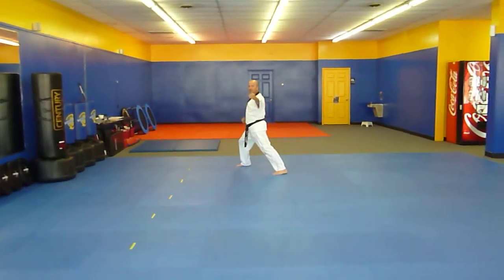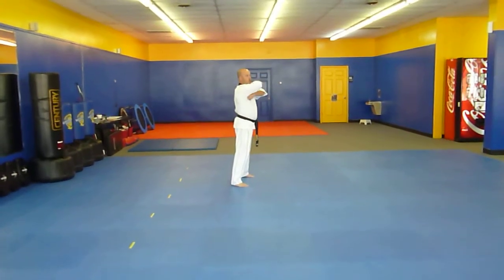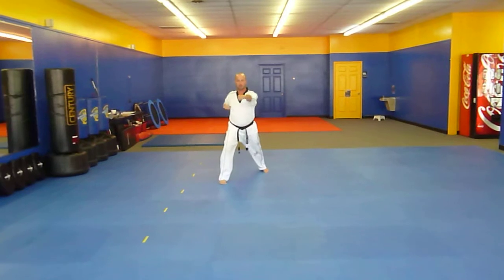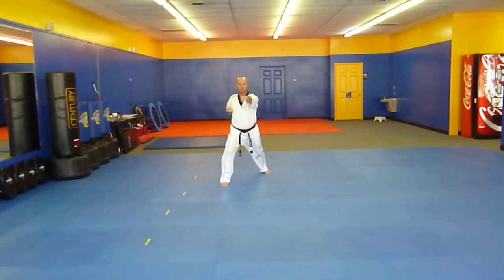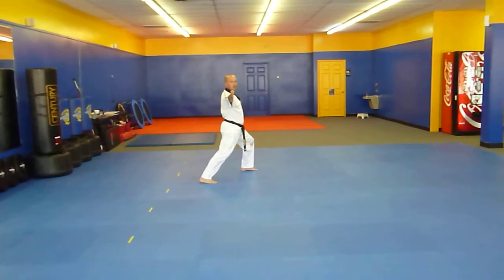From here I'm going to do a crescent kick with the right leg. Set that leg down, reach over, knife hand strike with the right hand, punch with the left hand. Twist your body into a reverse front stance as you spear hand vertically with the right hand.